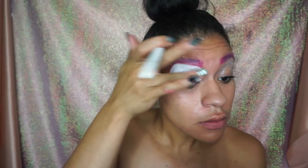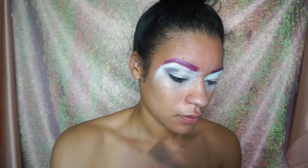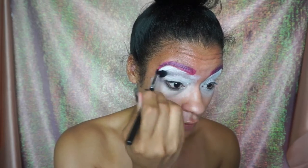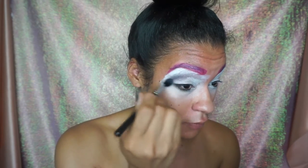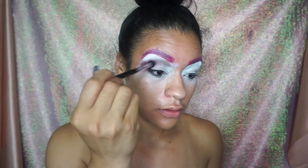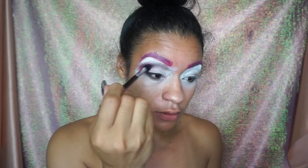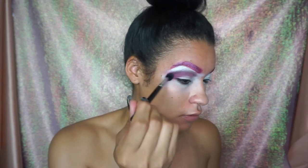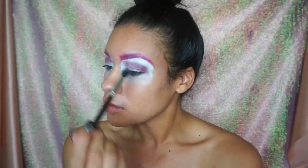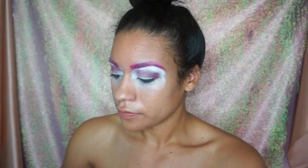Pat the eye pencil in with your finger. Next we're going to be creating dimension with a dark purple eyeshadow — we're using purples, pink blush from elf, and some blues. There's no rhyme or reason here, just get it on your eyes and blend as well as you can. It's okay if it's messy.